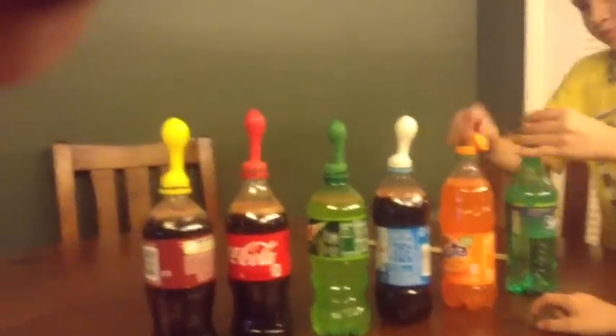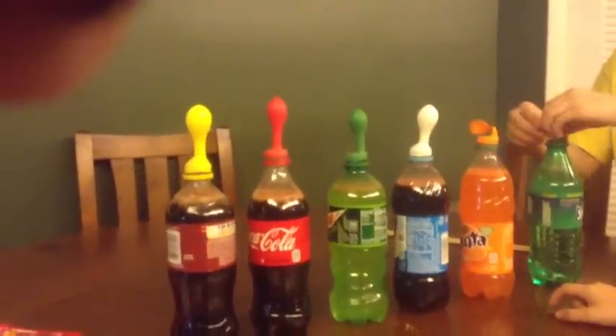This one's not doing anything. Well, maybe the Fanta's not the best soda to deal with.